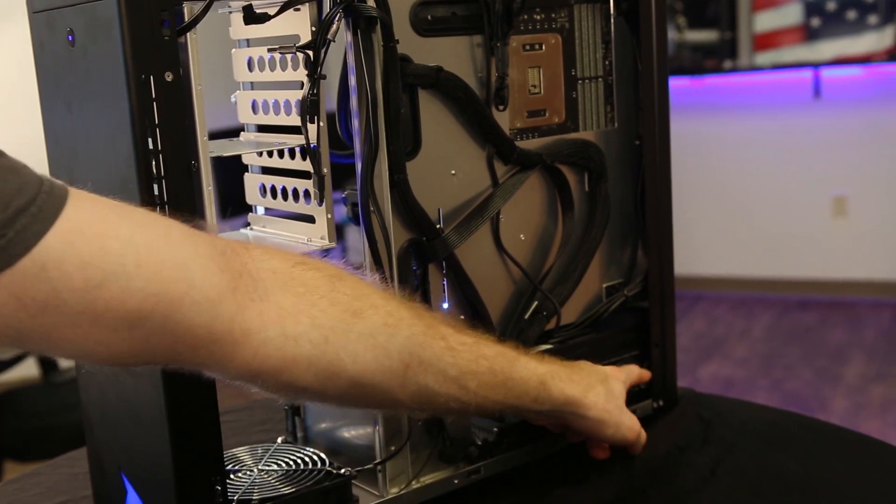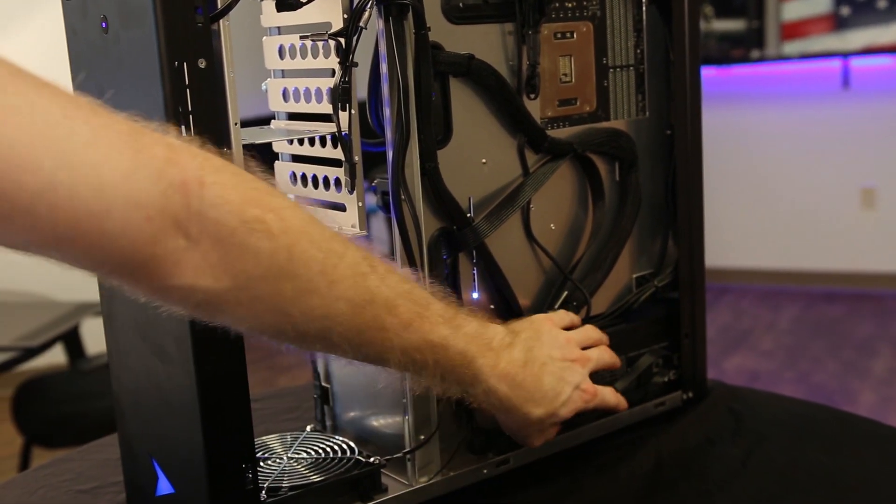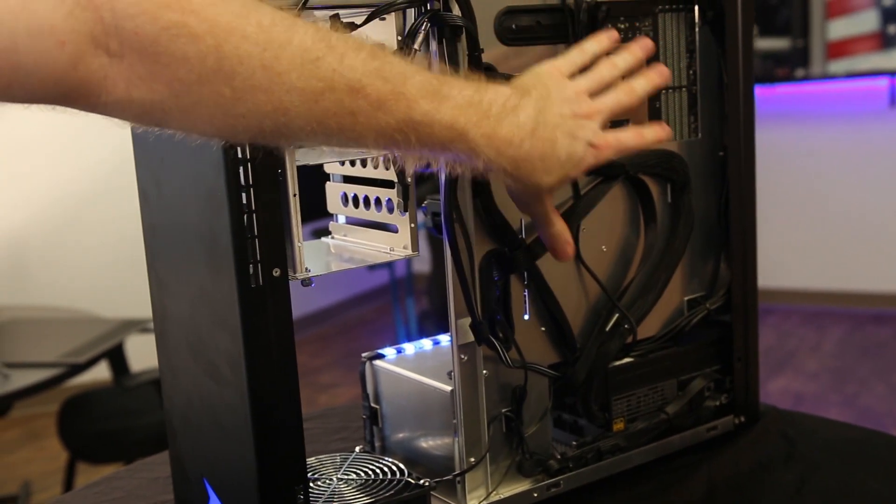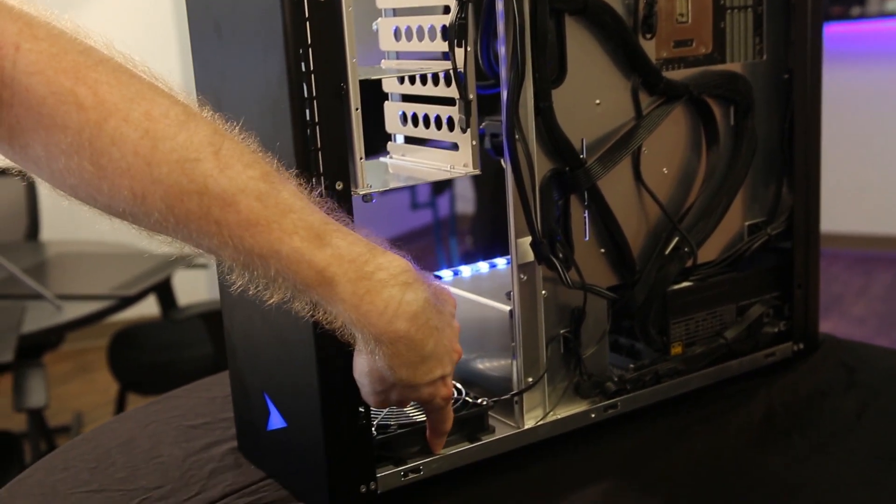Dust is going to accumulate especially along the bottom here. You're going to get the backside of your power supply — in this case on the bottom of the GX5. Also get out from behind the board, as well as the other side of the fan on the bottom.